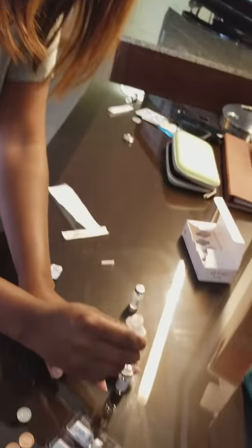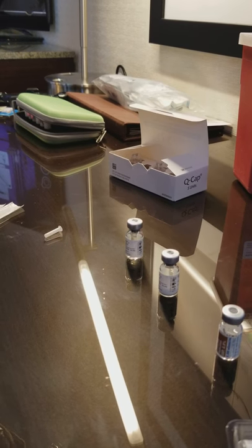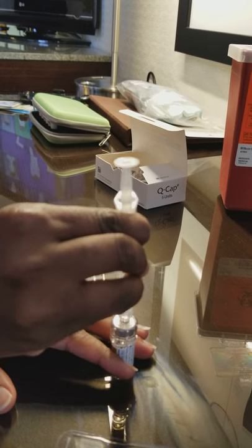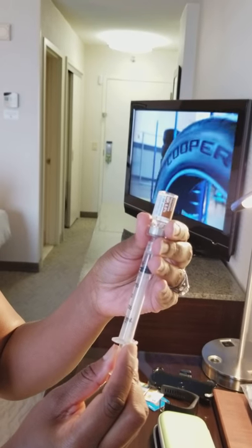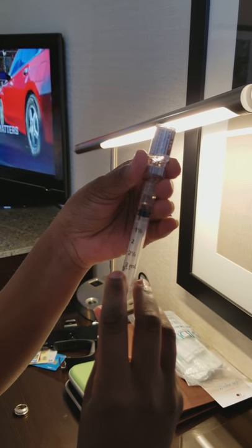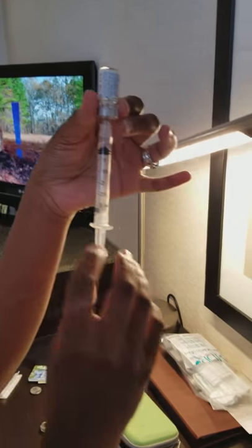Now we have the Menopur. We need to go to the water — we need to pull back half a cc. Push this in here, push it down. Turn the whole thing up, and we're going to pull back a half a cc so it can go inside. You're only supposed to have a half — half a cc. Push it back in there, turn it back up.